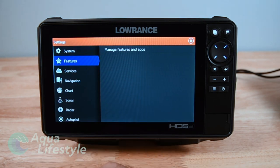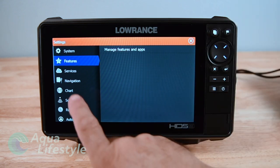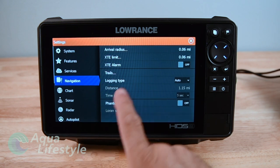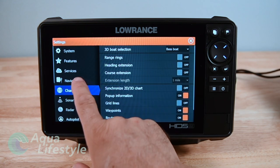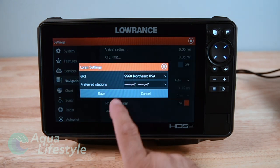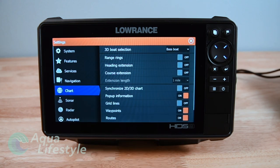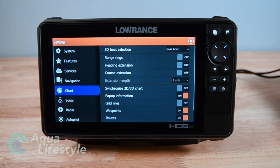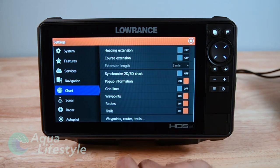Going on down, next you go to Features where you can manage features. You've got Services to synchronize with any tied-in services. Navigation gives you navigation information and setups for the chart plotter. Down at the bottom in navigation is Phantom Loran - you can turn that on or off. If you're putting in older Loran coordinates you can turn that on and it'll allow you to enter Loran coordinates and act like a Loran for the datum to get to particular points off old Loran numbers. Once you enter them in you can actually convert them from TDs to lat/longs on your chart plotter.